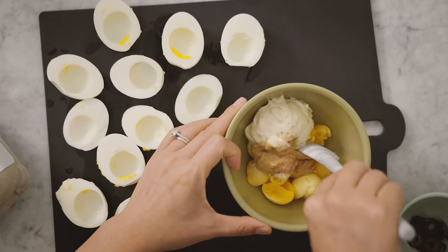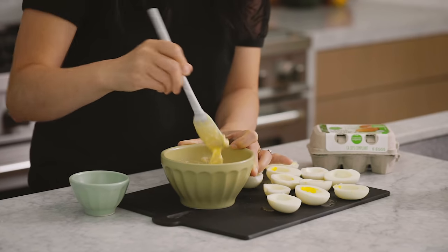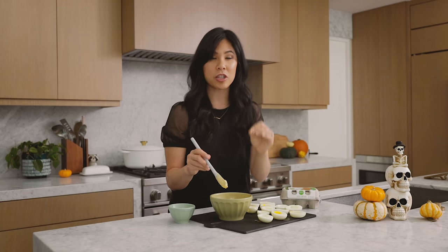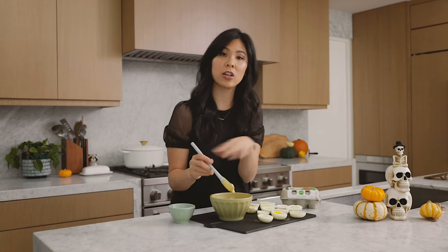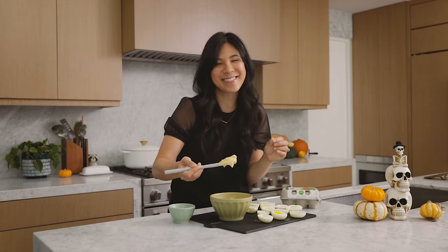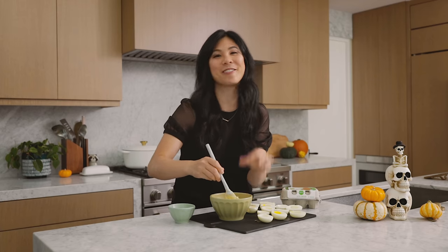Now we're just going to give everything a mix. I'm leaving my deviled eggs a little bit clumpy just for the effect of these ghoulish deviled eggs. If you want it a lot smoother, just cook your eggs a little longer and they should be firm. I really like the texture of this because it goes so well with the theme.